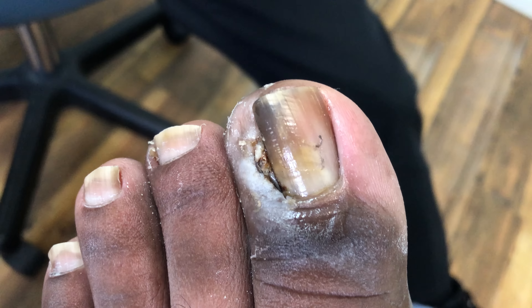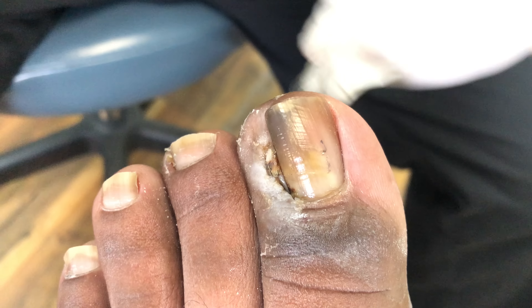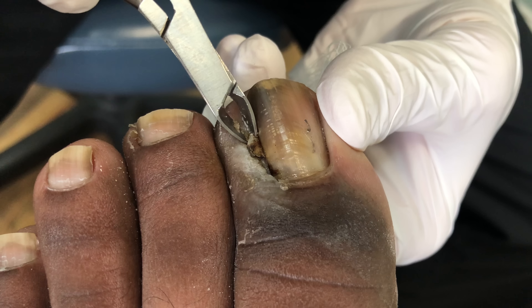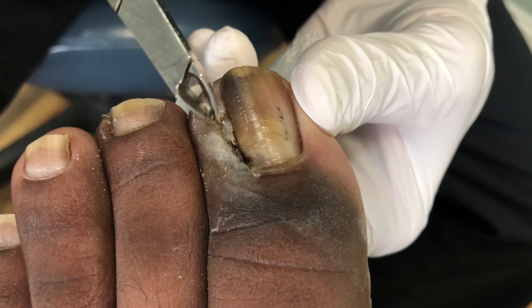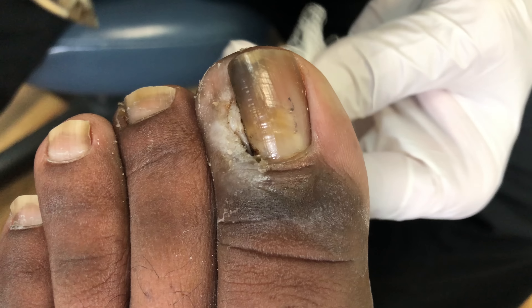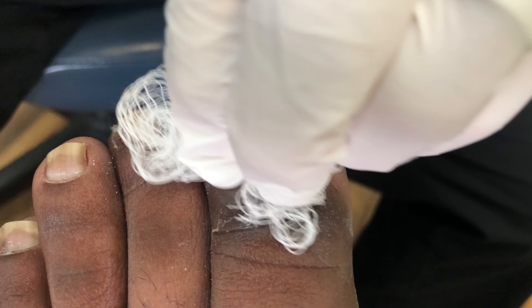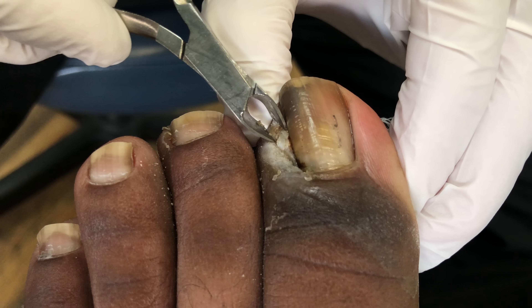When you look at it, you can see how the tissue is white. That's called maceration. And the maceration is just from the drainage sitting on the toe and on the skin for any period of time, which causes the skin to get white. It's like being in a swimming pool too long and your skin turns white — it gets a whitish color because it gets waterlogged, basically. And that's what maceration is.